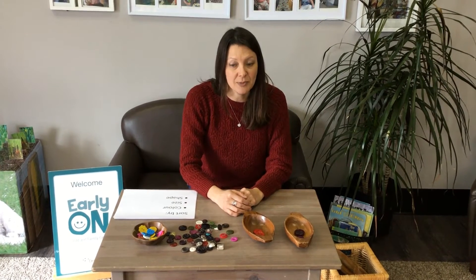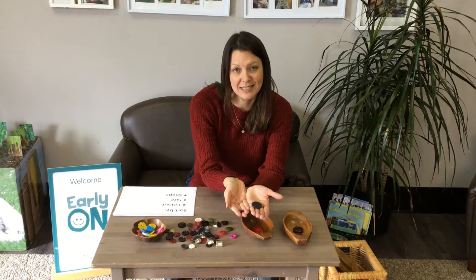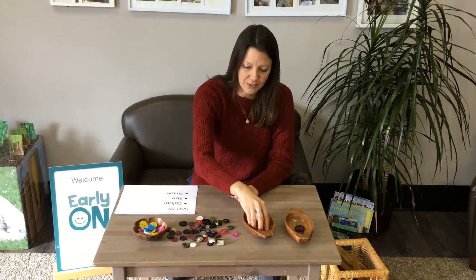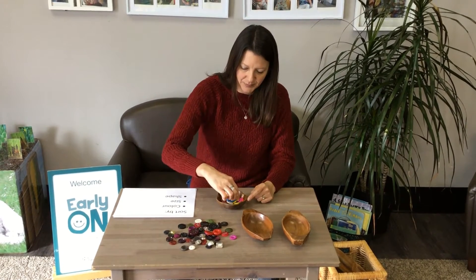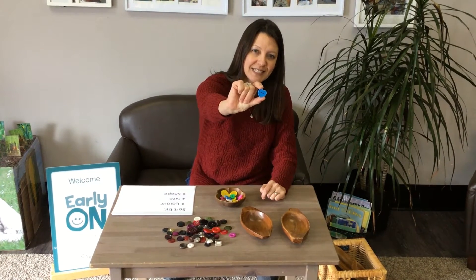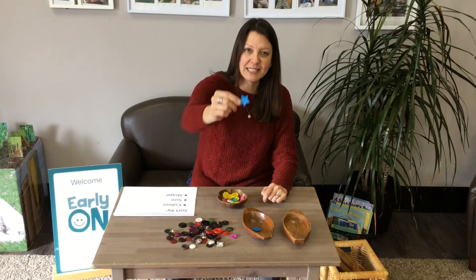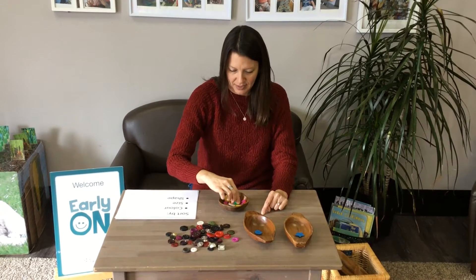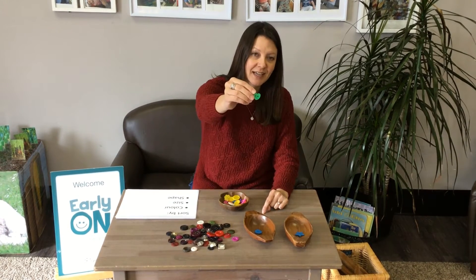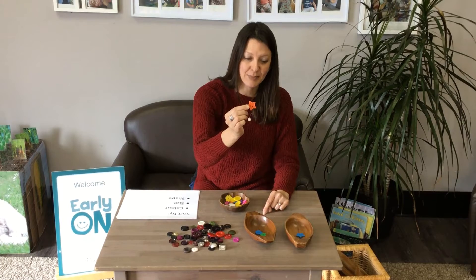So you can sort buttons by colour, or maybe you want to sort by size — you can look for big buttons and little buttons. Another way you could sort your buttons is by shape. Can you see what shape that button is? It's a heart. How about this one? A star. So I'm going to put it in this bowl. Here comes another one — are you ready? A heart, so let's put it with the blue heart. You can sort your buttons by shape.